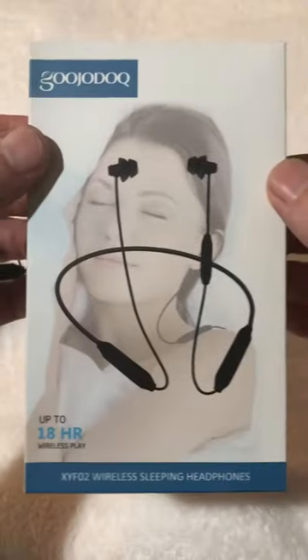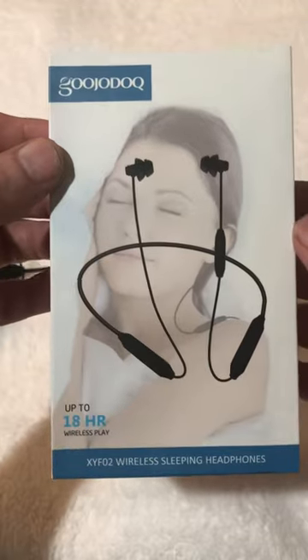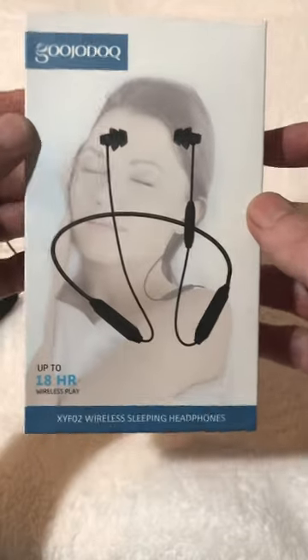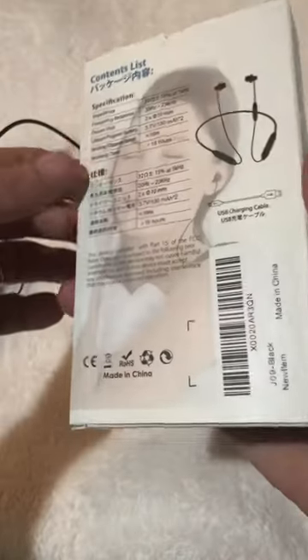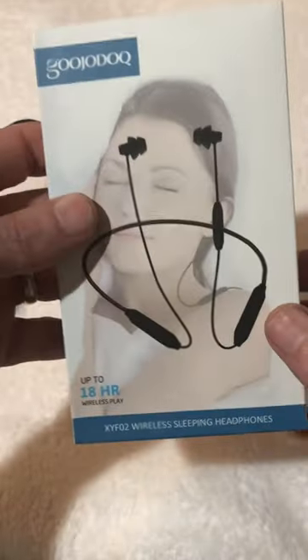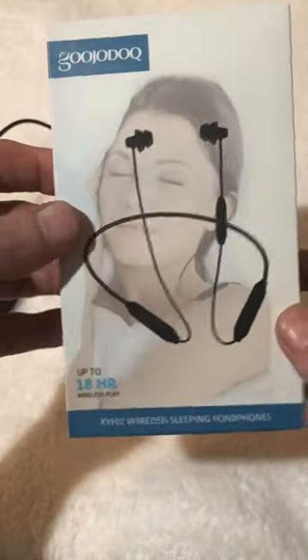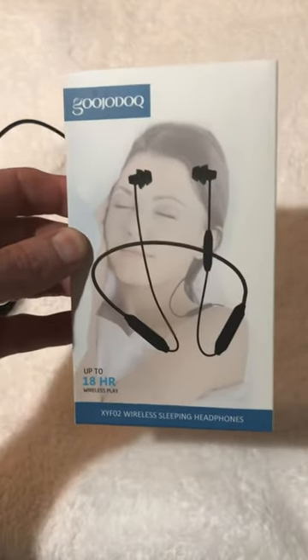I hope this little review is helpful for you if you're in the market for some wireless headphones to sleep in, because there are so many out there that it's going to be hard to pick which ones are going to work for you. Thank you so much for watching, I really appreciate it — have a great day, bye!